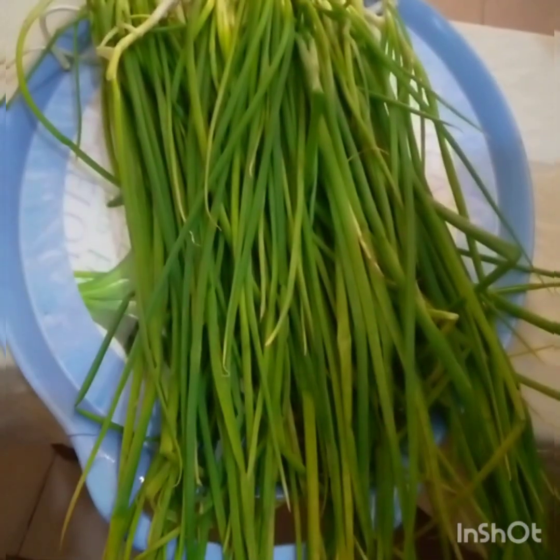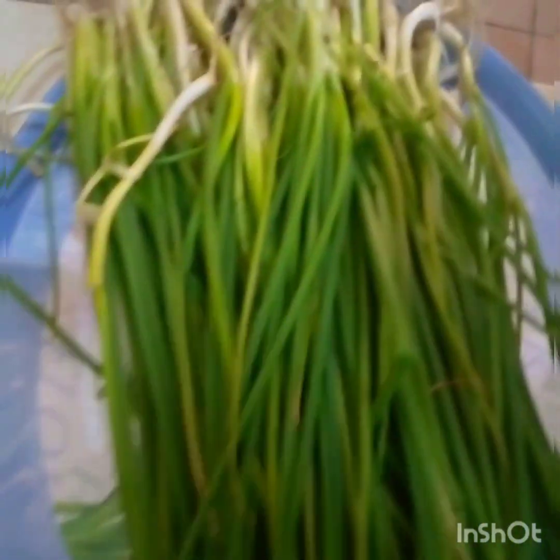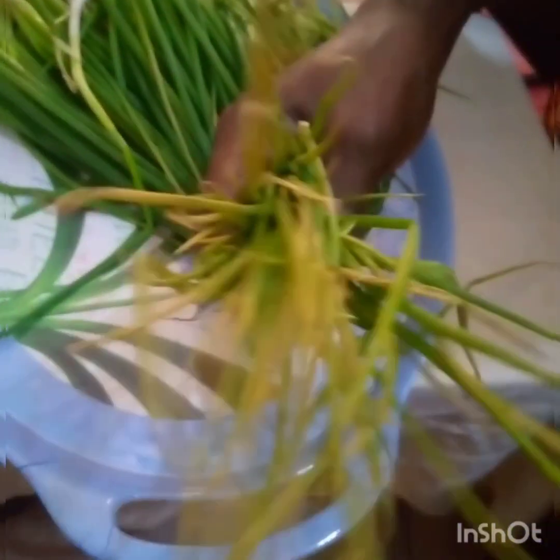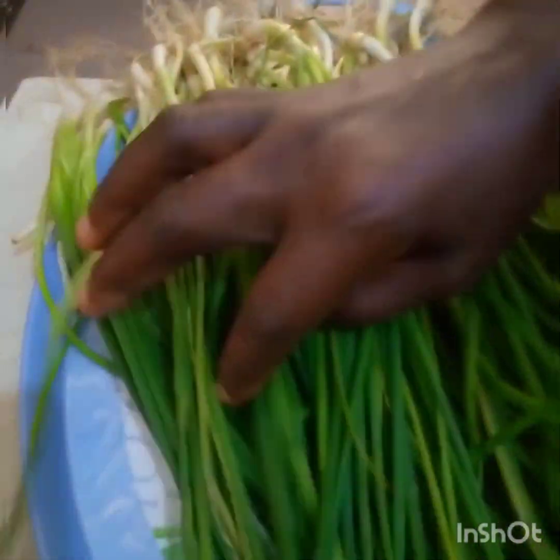Hello lovely people, welcome back to my YouTube channel, this is Mom and Us. I hope you are all doing well. Thank you for staying with me, and if you are a new subscriber, you are welcome. Today I want to show you how I preserve my spring onions at home. I got these spring onions at a very cheap price and I realized that just a day later they were turning.